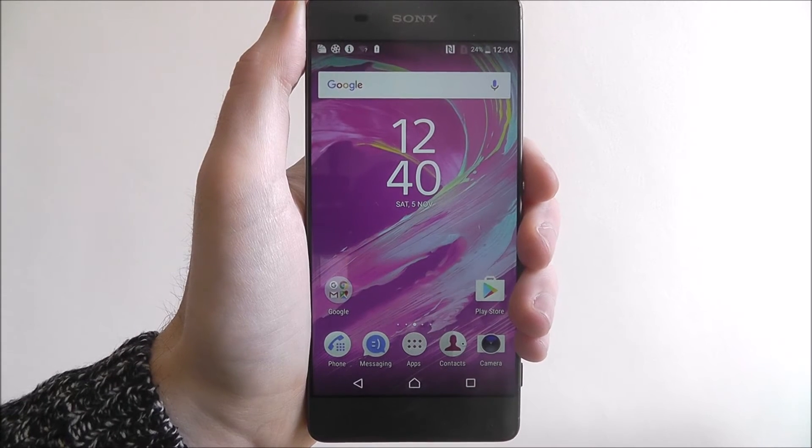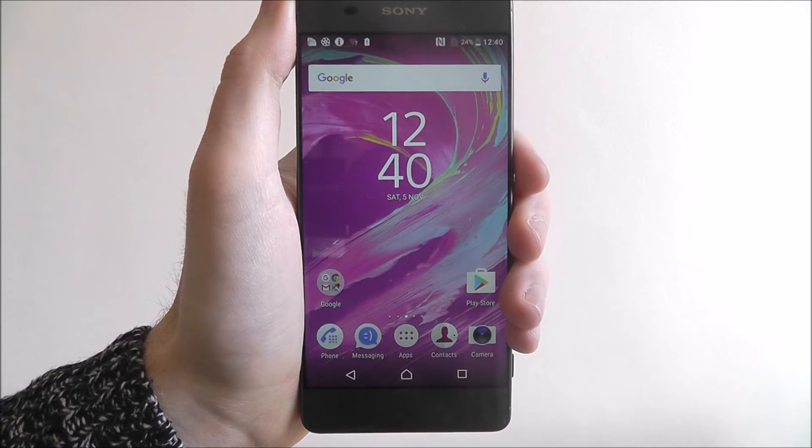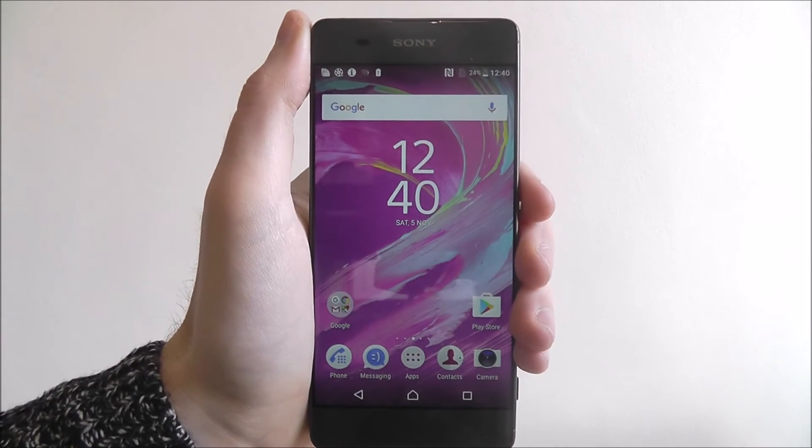Hi guys, in this tutorial I'll be showing you how to connect to the Wi-Fi on the Sony Xperia XA.